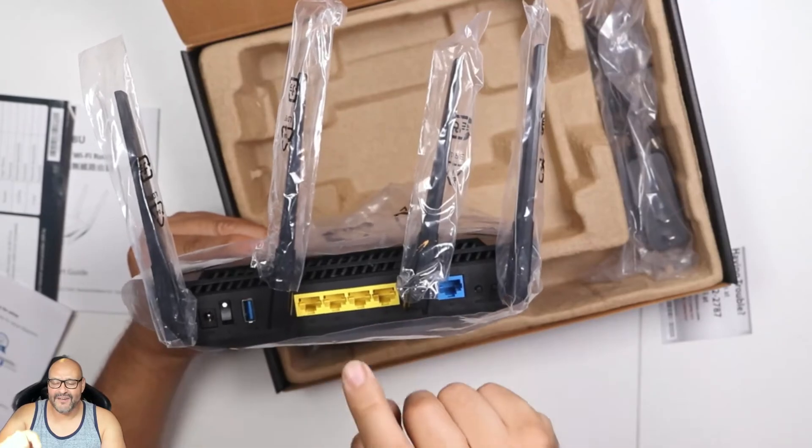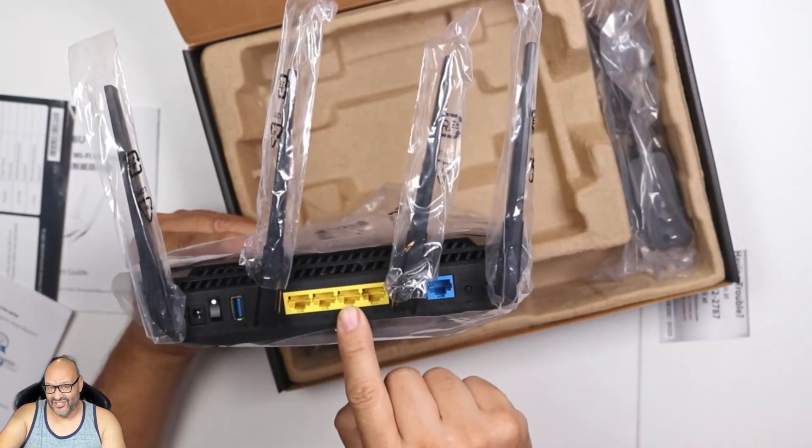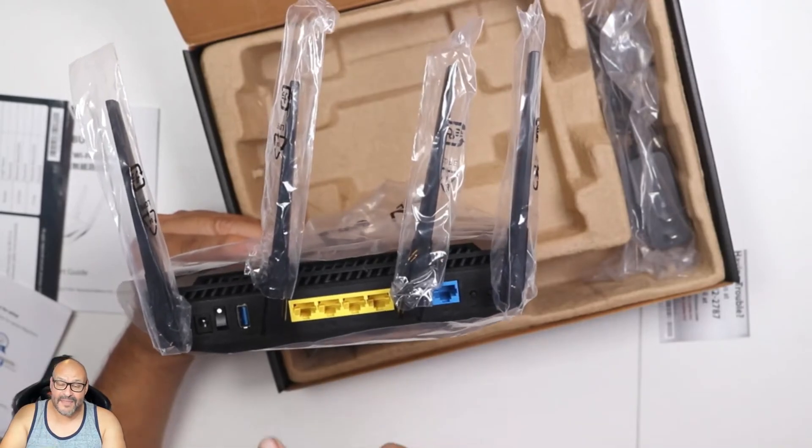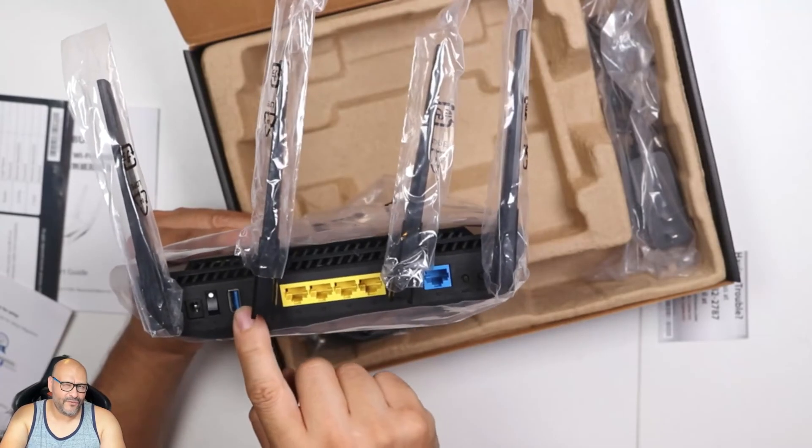You could share a PlayStation 5, a computer, another router, or an extender. On top of that, there's a power supply and a USB connection, which is very, very useful.